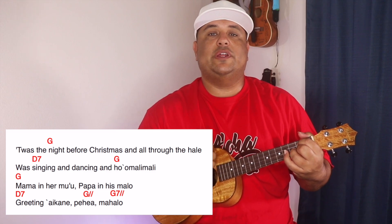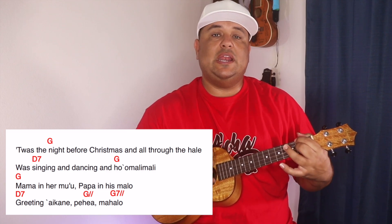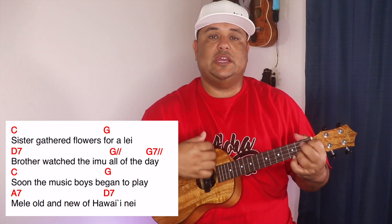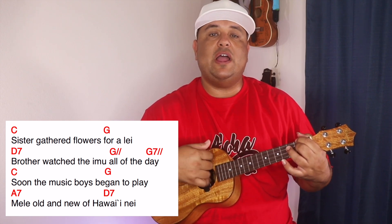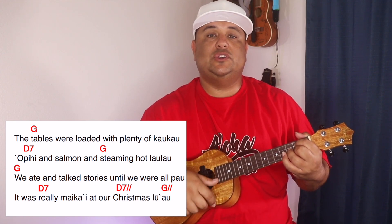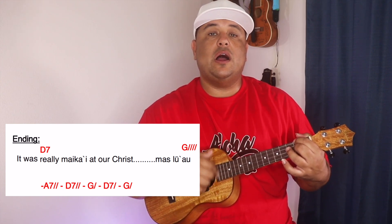T'was the night before Christmas, and all through the hale, was singing and dancing, and ho'omake make. Mama in her mu'umu'u, papa in his malo, greeting a kāne, pe'e a mahalo. Sister gathered flowers for a lei, brother watched the imu all the day. Soon the music boys began to play, mele old and new of Hawai'i nei. The tables were loaded with plenty of kaukau, opihi and salmon, and steaming laulau. We ate and talked story until we were pau — it's really nani ka Christmas lū'au. It's really nani ka Christmas lū'au.